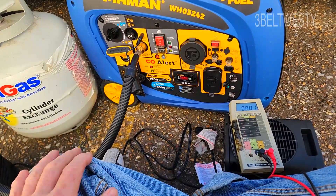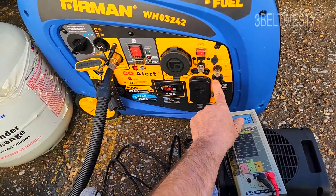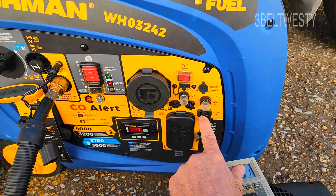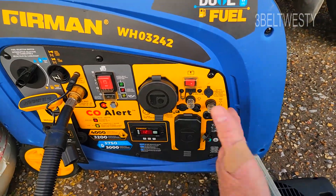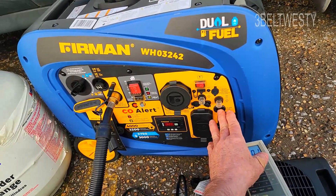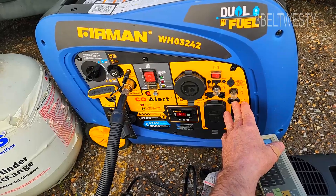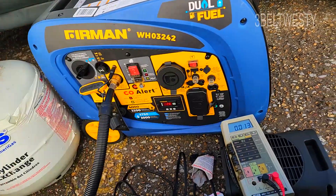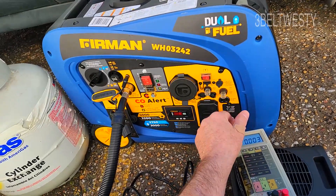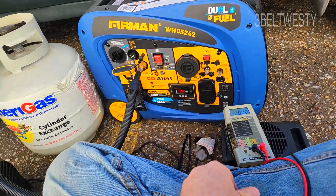With this refurb model they didn't include this connector, but you can get them on eBay. It kind of looks like a house connector but with a cant to it. It has a separate winding on the alternator and then a rectifier — it's used to charge up lead-acid batteries, like a trolling motor battery or something like that.